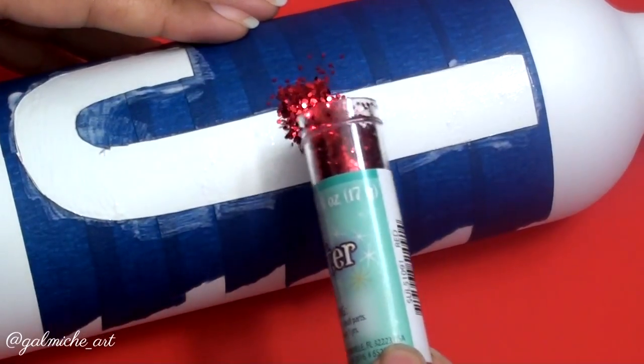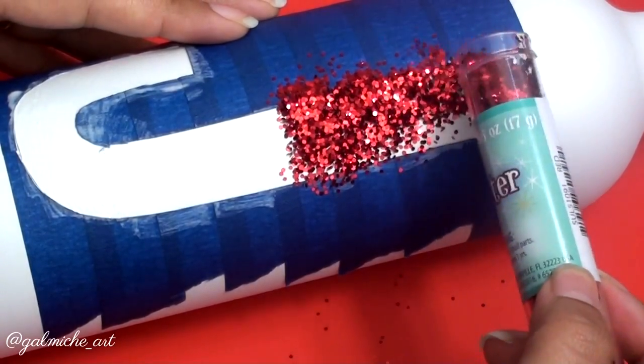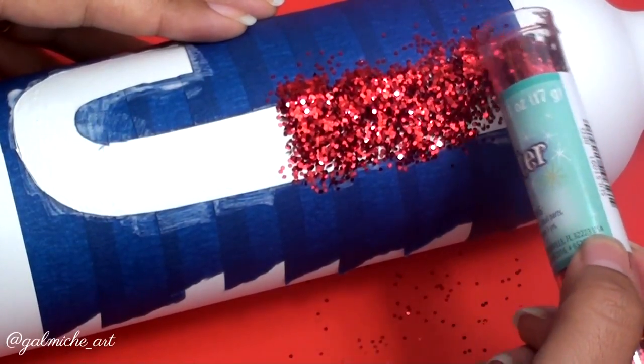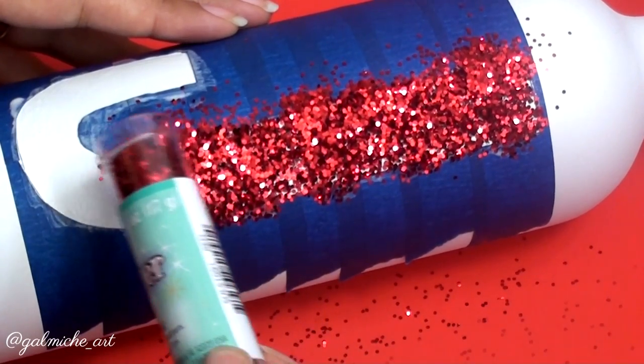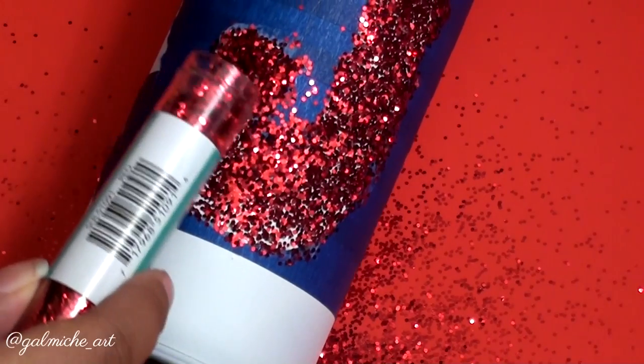Now we can add the glitter. I promise you, you will hate glitter after this — it gets everywhere. But you don't have to use glitter if you don't want to; you can paint it red and it will still look good. Just have fun with it. I decided to do glitter because that's what pops in my head, apparently. Just have fun with it and don't stress about it.